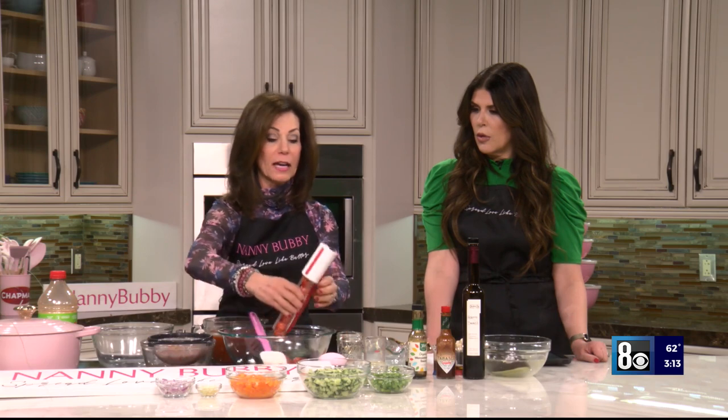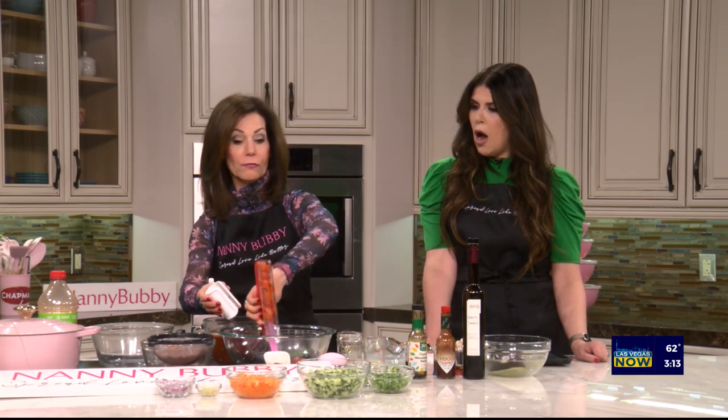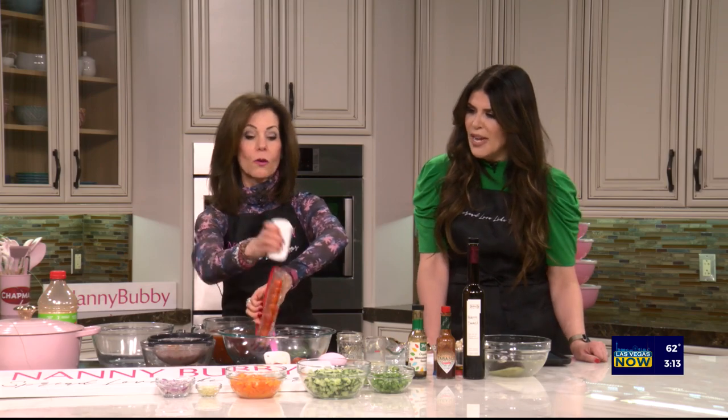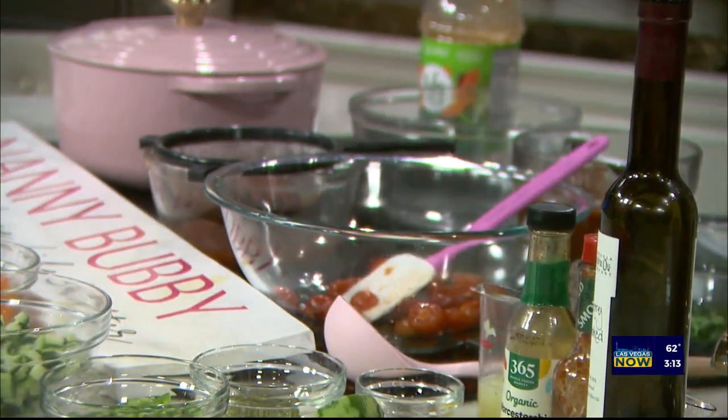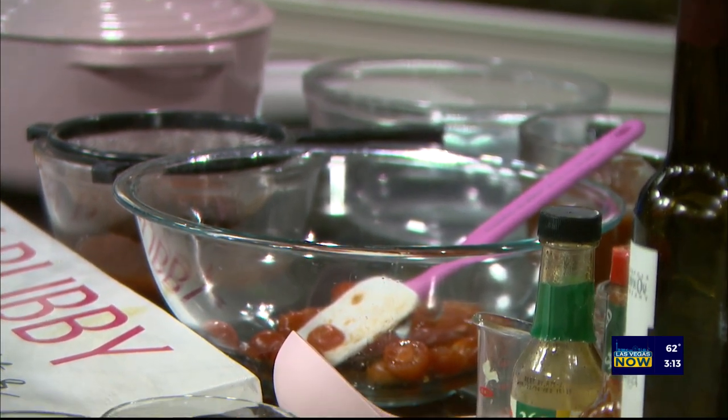We're going to start out with fresh tomatoes. This is my favorite tool — it sliced all these fresh tomatoes in one swoop. That's the first tidbit. The second tidbit: any recipe that calls for tomato juice, instead use V8 juice, because V8 juice makes it richer and a little meatier. That's what we're going to add.